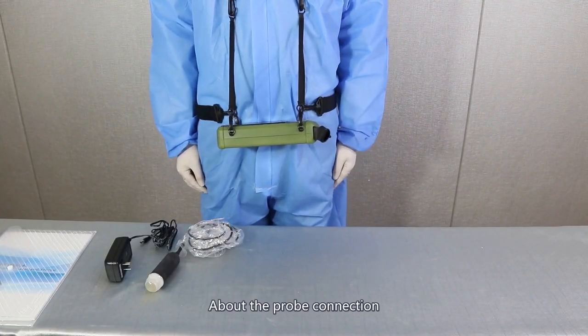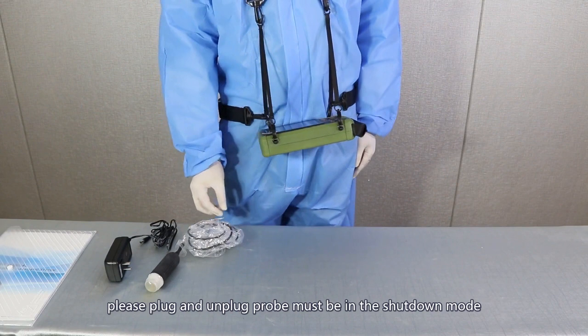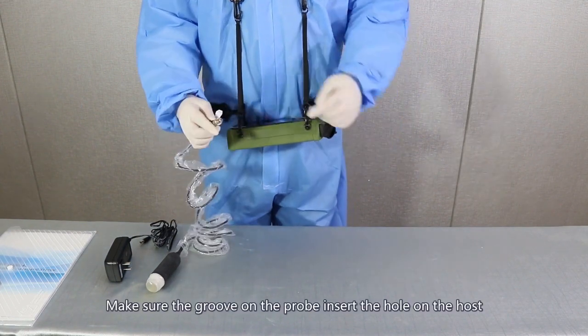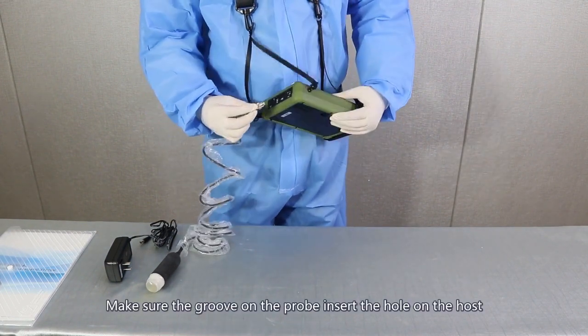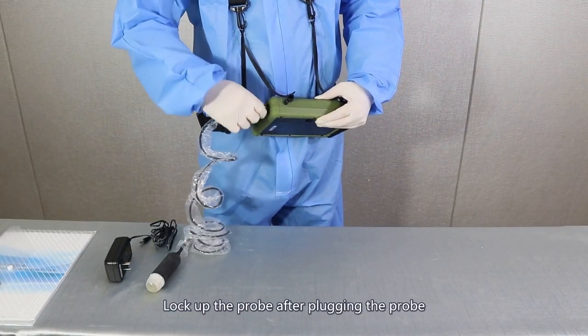Instrument installation. About the probe connection, please plug and unplug the probe only in shutdown mode. Make sure the groove on the probe inserts the hole on the host. Lock up the probe after plugging it in.